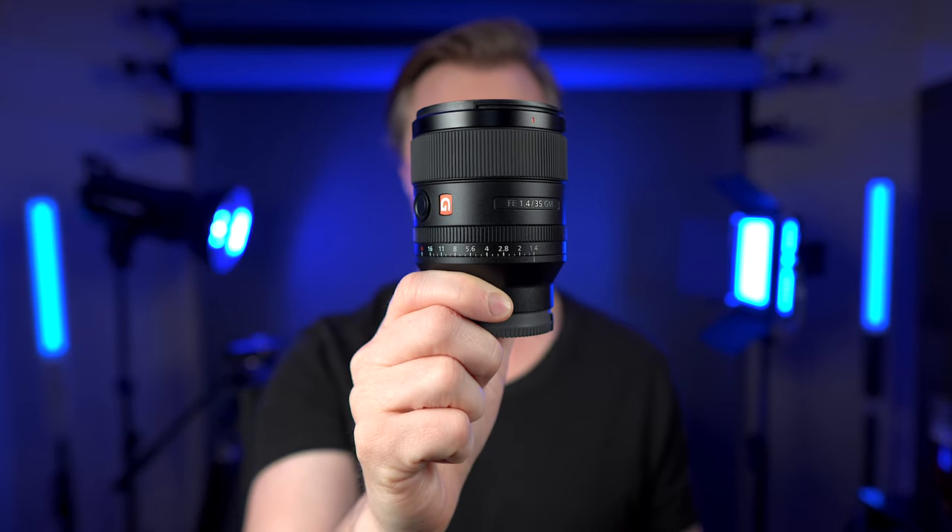Hi guys, this is the Sony 35mm f1.4 G Master Prime lens, and with advances in Sony technology, this thing is now damn near perfect. So why then am I about to tell a bunch of you that you should get the 35mm f1.8 that is about half the price instead? Well, the price is part of it, but there's more. Let's talk about it.